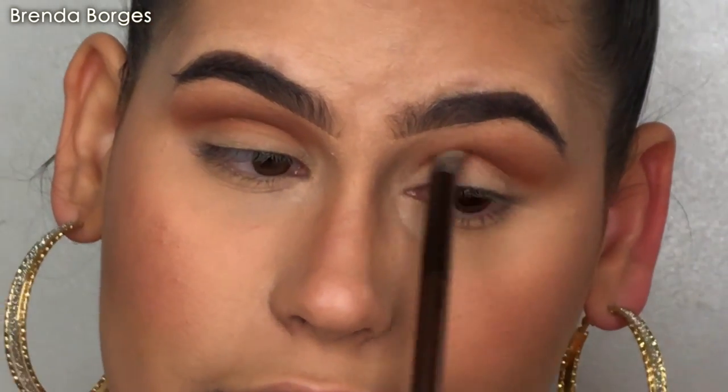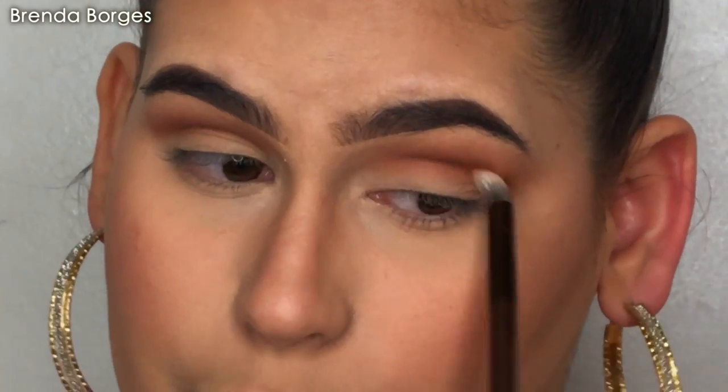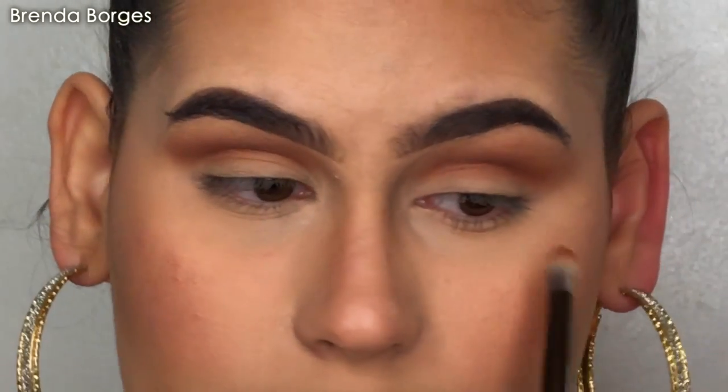This look is clearly very pretty for prom, for pictures, for maternity shoots, for brides. I just think it's very glowy and warm and pretty, and it goes well with every outfit and every look.